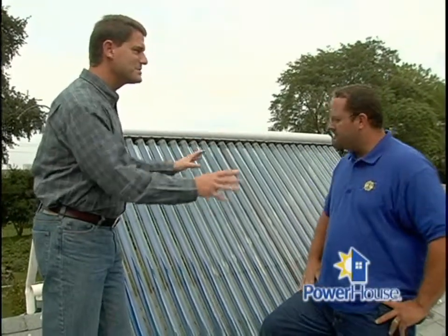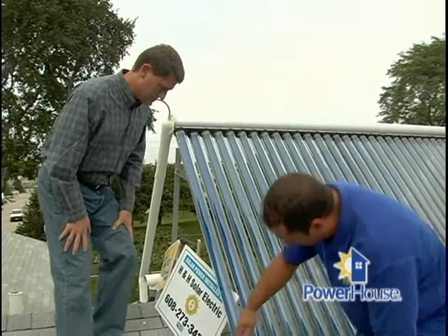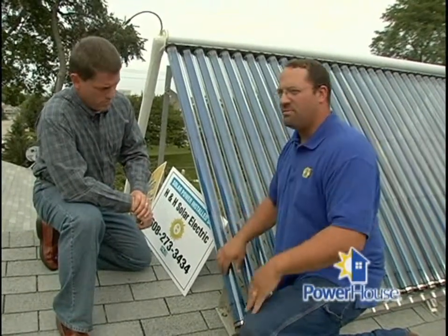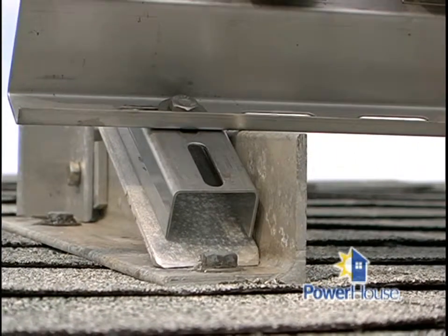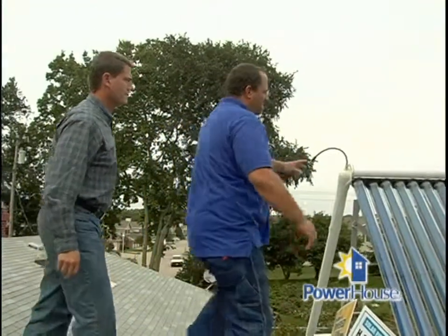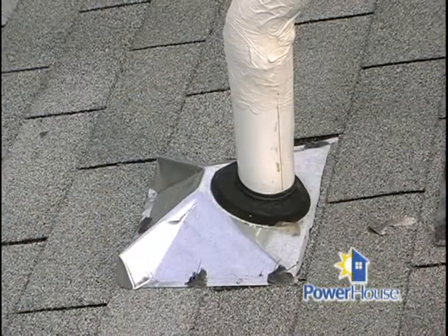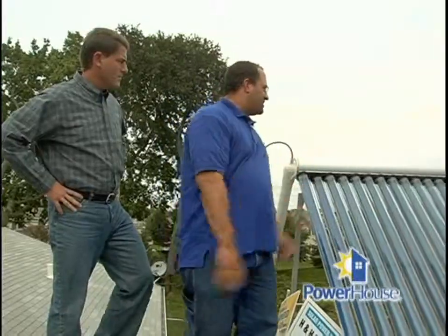We're up on the roof — show us how that works. Well, you've got the solar collector and absorber here. You've got a racking system that holds the equipment off of the roof, generally at about a 50 to 55-degree angle, so you can maximize your performance in the winter months when the sun is lower in the sky. You attach this directly to the roof trusses with conventional lag bolts. And in the rear here, you can see we've got some piping that delivers the energy into the building through a flashing and down into the basement.